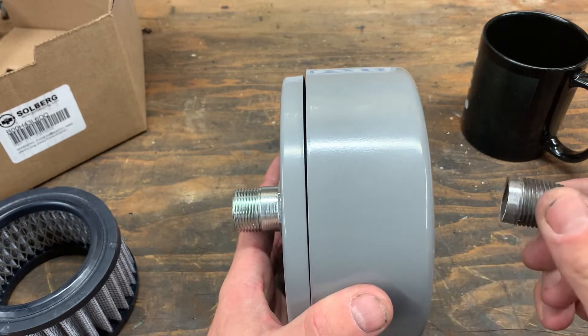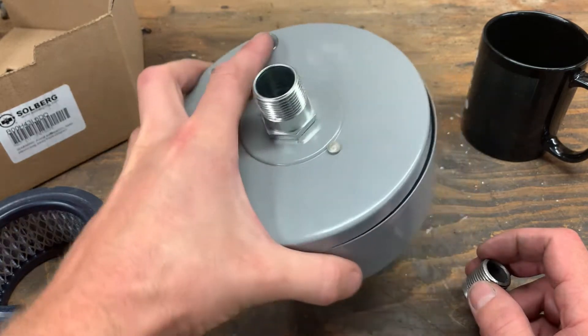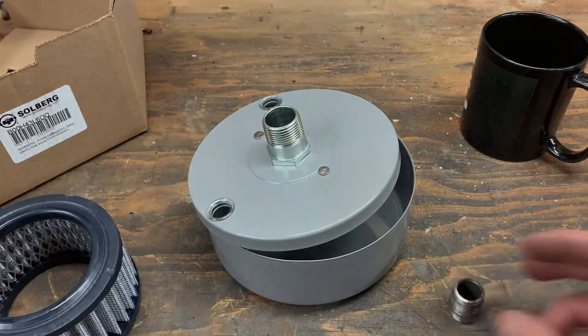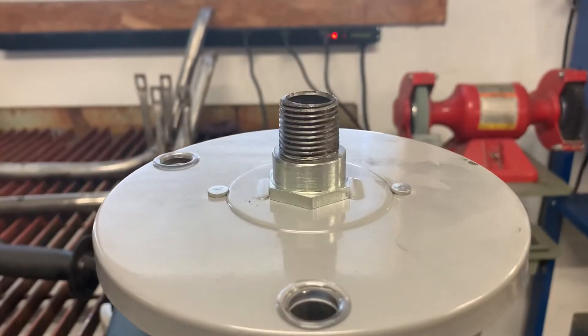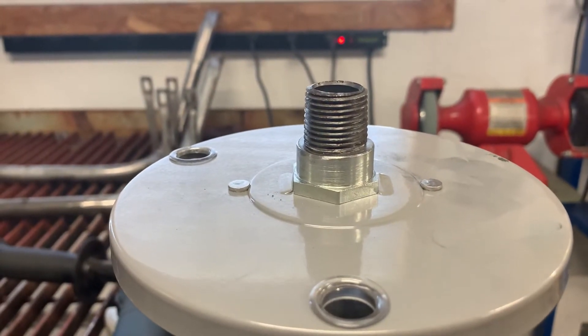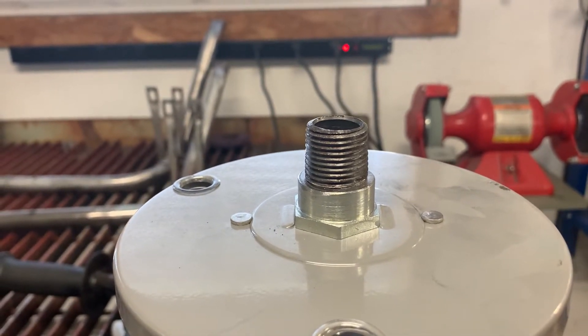So we'll do it the hack job way — and like Mr. Heavy Chevy says, support your local hack. Alright, so I got that ground down and fitting in there nicely. That's pretty well press fit in there, so we'll go ahead and just buzz that in with the welder and we should be good.